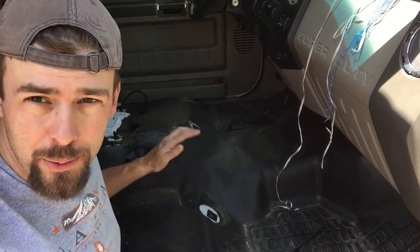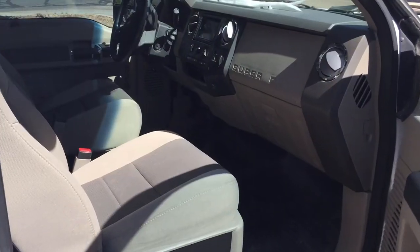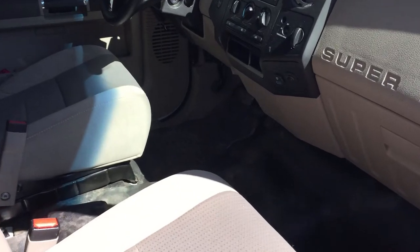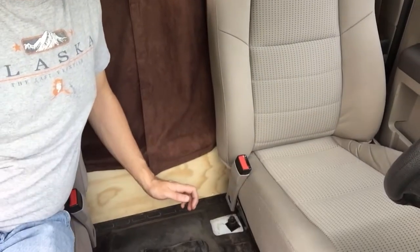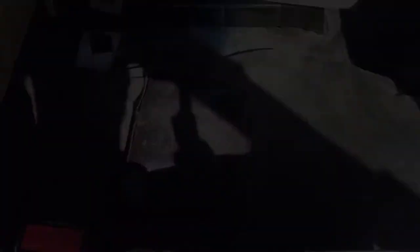We vacuumed it out, put the passenger and driver's seats back in to get a better idea of the available space. One thing to note — at least in the 2008 Ford F-250 — there's a wire underneath the driver's seat that you have to disconnect when you remove it, so don't forget to reconnect that. There's quite a bit of space here, though it's a little uneven and lumpy with angles going all different directions. I'll show you how I'm planning to tackle it.